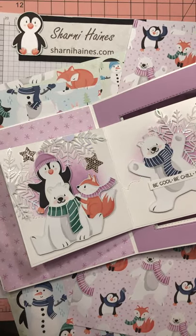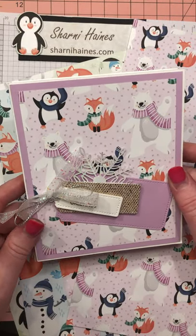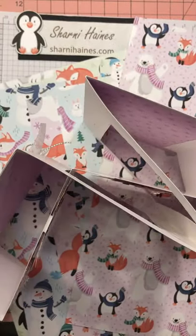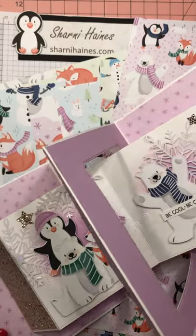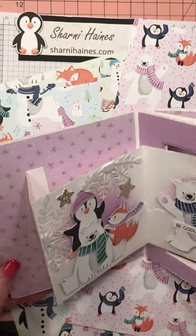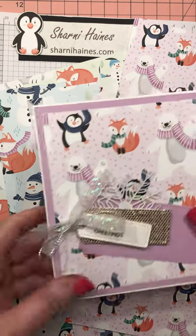Hello everyone, it's Sharni Haynes. Welcome to my little tutorial on how I made this interlock double Constantina card. The original design came from watching a few different YouTube videos from some very clever people around the world. I sort of came up with my own formula, but the main person I learned from was Sam Collot from the UK, so thank you Sam.